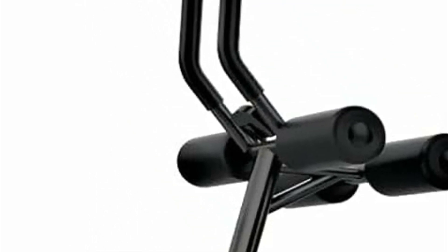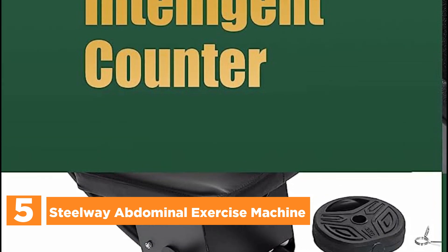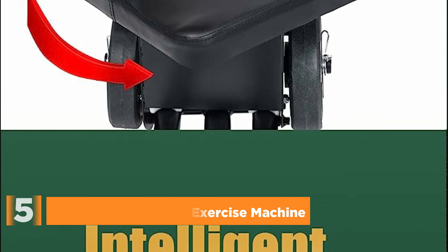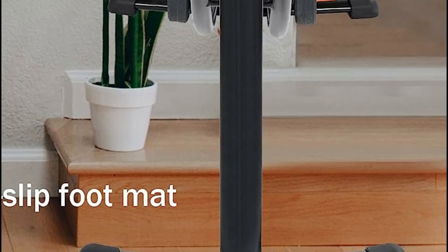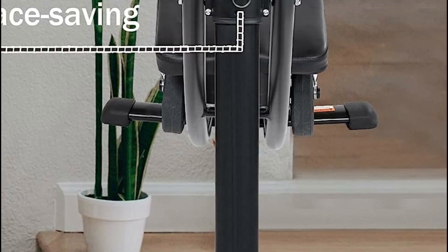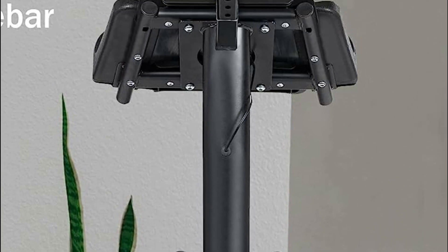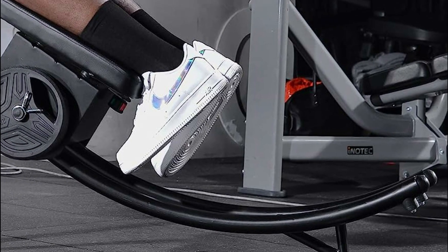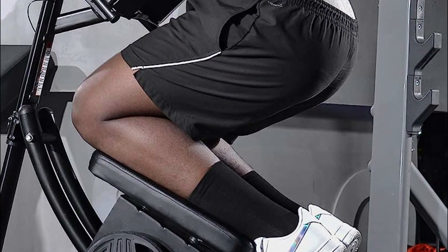Starting our list at number 5, the Steelway Abdominal Exercise Machine. The SideShaper AB machine offers an adjustable handle that can be customized to fit your preferred arm length, ensuring comfort during your workout. With its multi-angle adjustable seat and plate loading posts, you can add extra weights to intensify your abdominal exercises. The digital repetition counter display makes it easy to keep track of your core workout, allowing you to focus fully on each session in the comfort of your home.